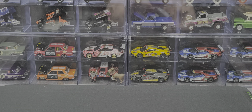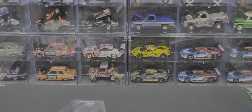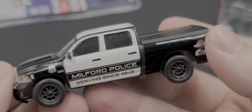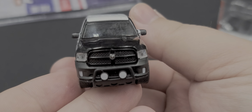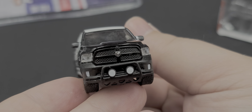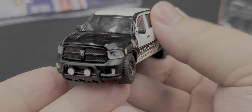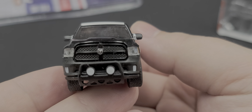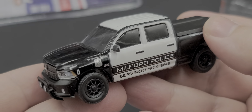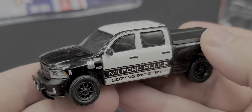Alright, let's go ahead and pan down here. It's a really good looking truck. No opening features on this one. We do have inserted details for your headlights. Got the RAM logo on the center of the grille. Got some lights and push bar on the front there. Mine is unfortunately a little crooked — I'll probably heat that up and fix that. Got the Milford Police Department badge on the fender as well as a Hemi 5.7 liter.